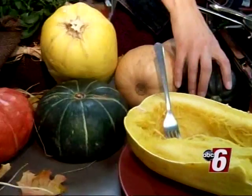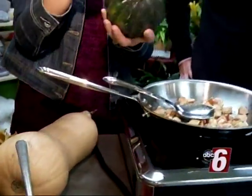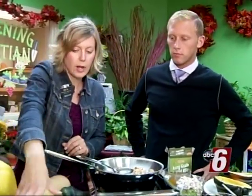You also have the acorn squash, which we're going to cook with today. It's the smaller squash, and usually when you cut it in half, one half is a serving for a person. It's very low in calories but really high in nutrition — fiber, vitamin A and C — so those are some great benefits.